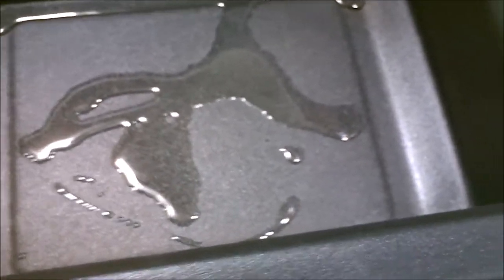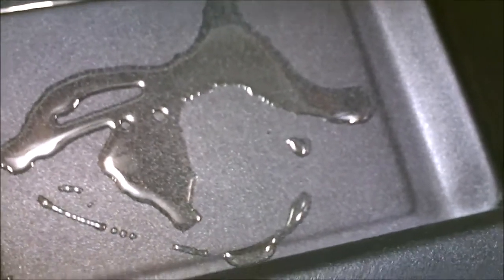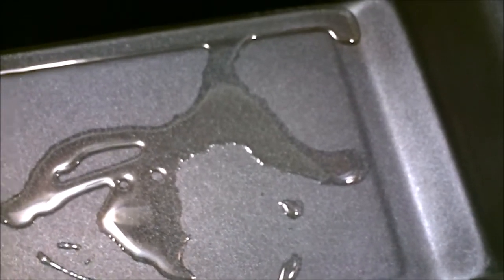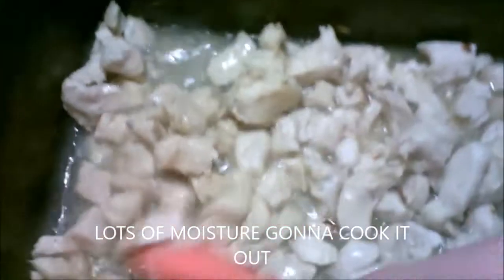I'm going to throw that chicken into this four-quart roaster and actually brown it — I've got about a teaspoon and a half of oil in there. There is the chicken right there. I love this little four-quart roasting oven, you can do a lot with it. I make sloppy joes in it all the time. It gets up to 400 degrees so you can cook anything in this thing.